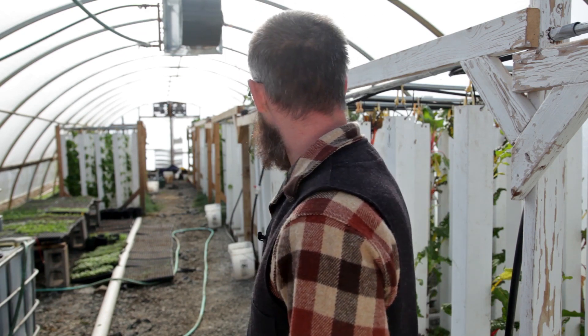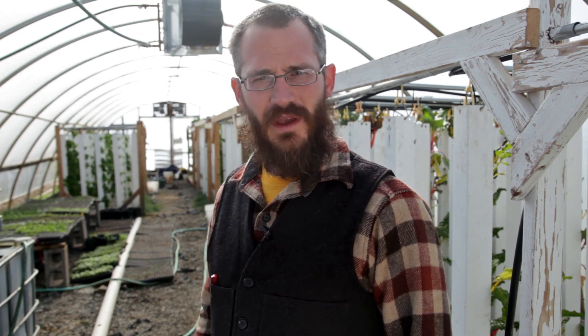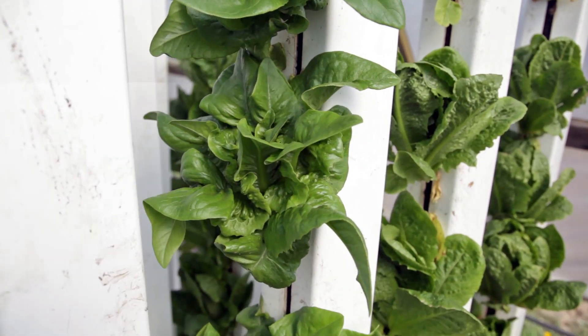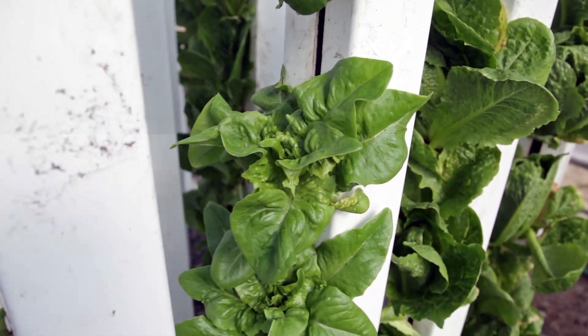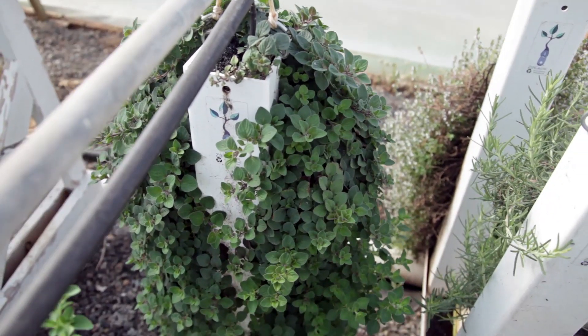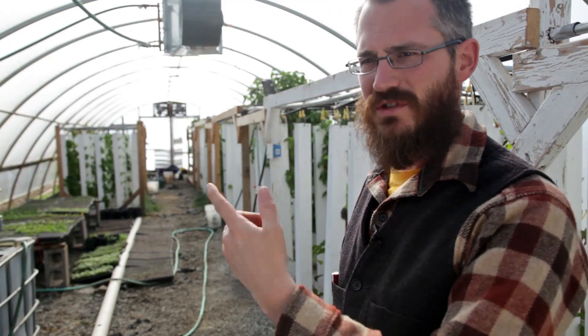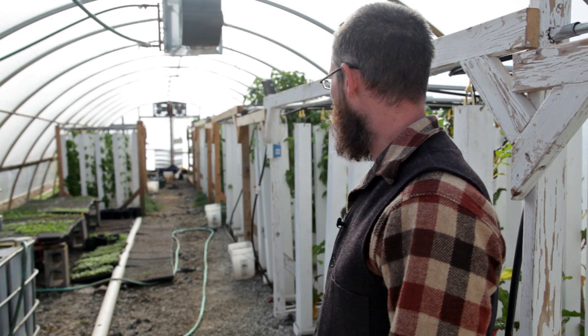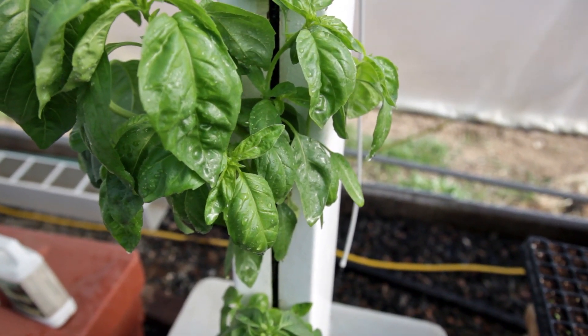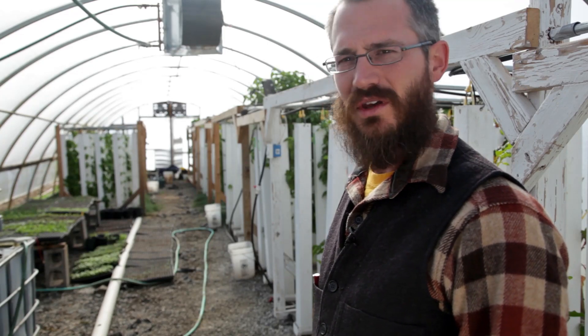We've got some interesting crops. We're playing with Amish Deer Tongue Lettuce in here — the guys planted this stuff three or four weeks ago and it's looking really good. It's a fun plant to grow and we're having really good luck with it. By and large everything's just cranking away. We started rolling up the side walls during the day to keep it cool in here, but everything's looking really good. Noah's been doing a great job and everything is in really good shape.